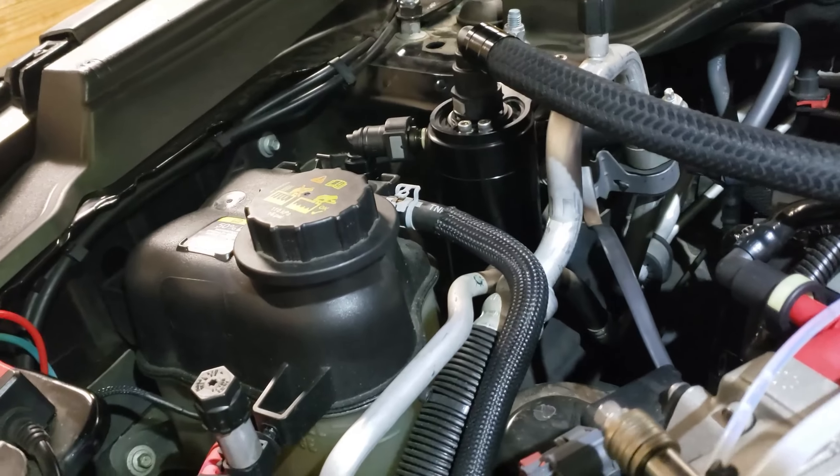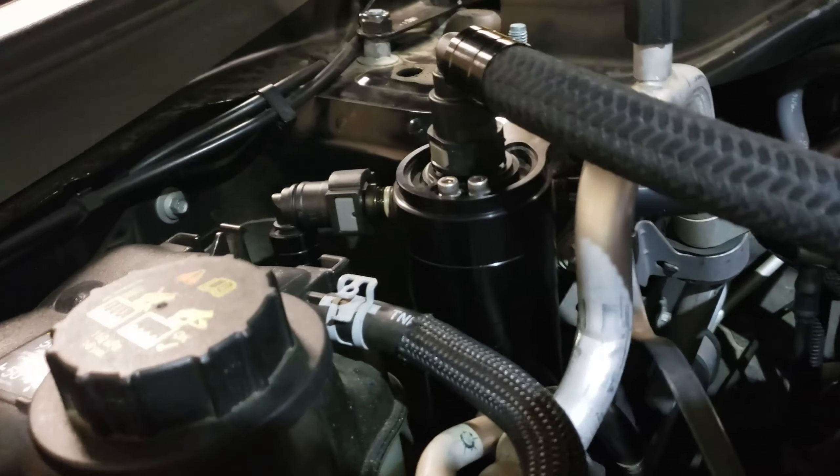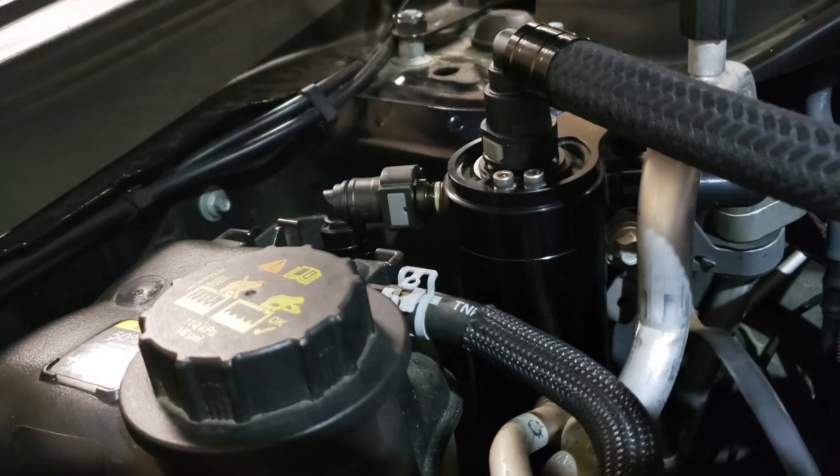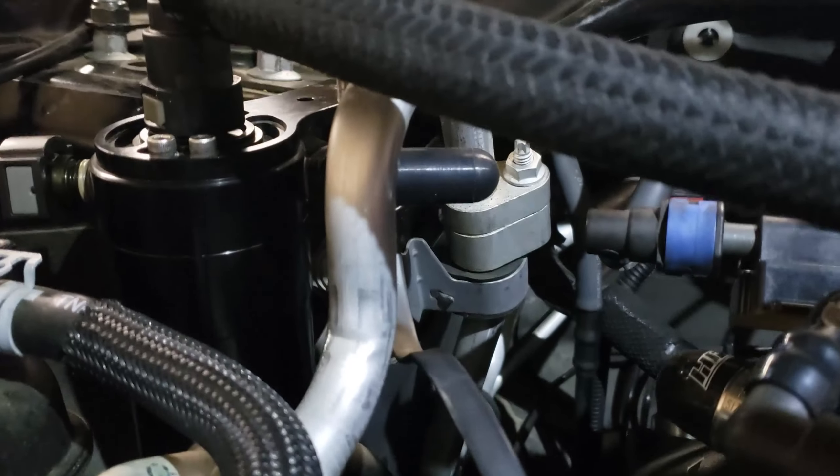How to drain your catch can very easily. First I'm going to show you the parts I got. This is a UPR catch can, wide open. That's the clean side. I got the other side kept off for another reason, not related to this video.